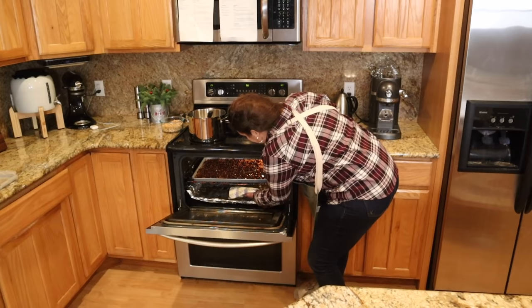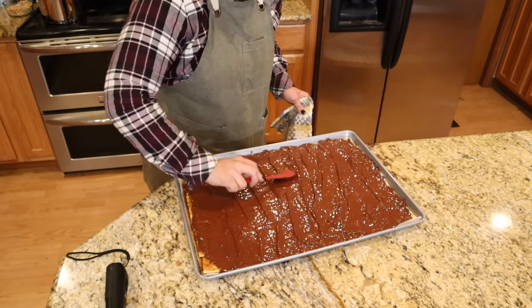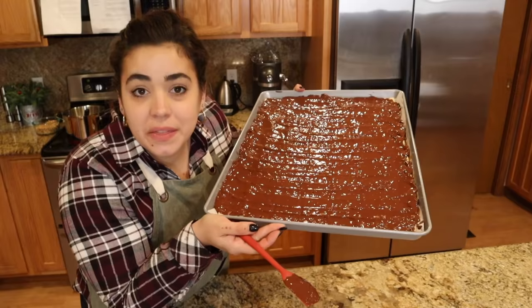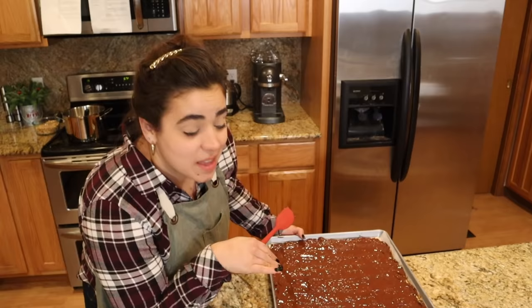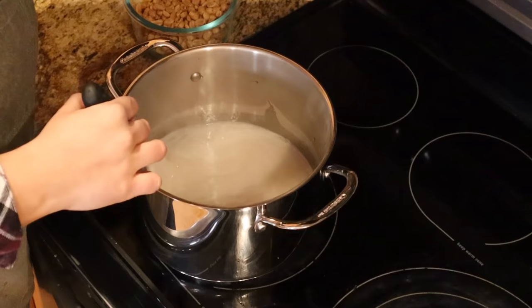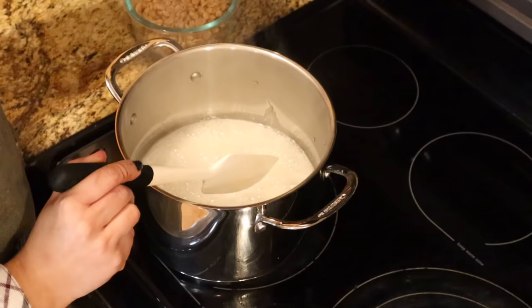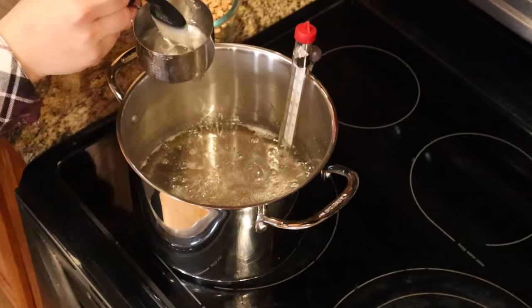I'm turning the peanut brittle on at medium heat. The saltine toffee chocolate only took about a minute in the oven. I'm going to put a candy thermometer in the peanut brittle because I need to start tracking the temperature — I need this sugar to get to 305 degrees.